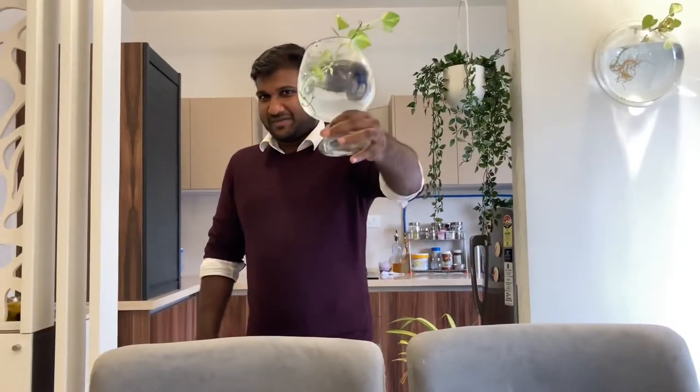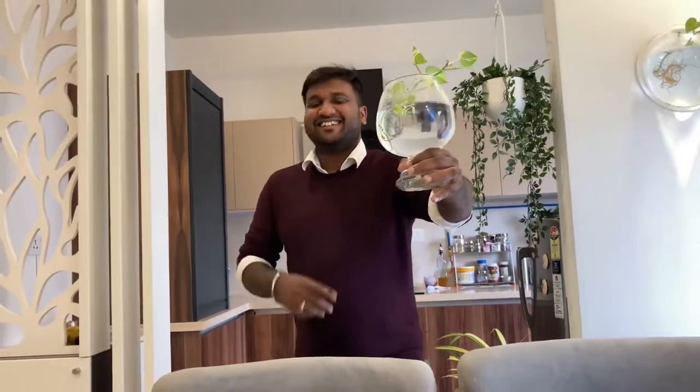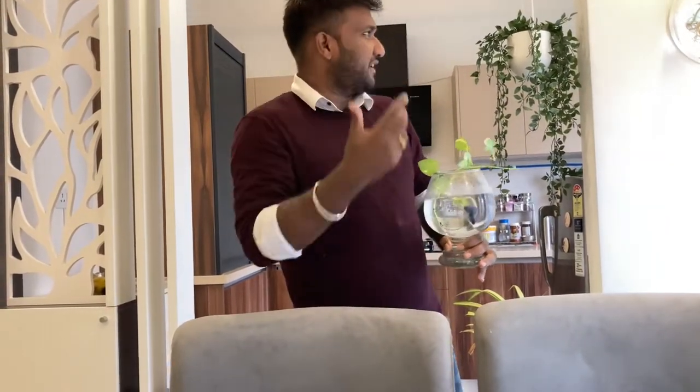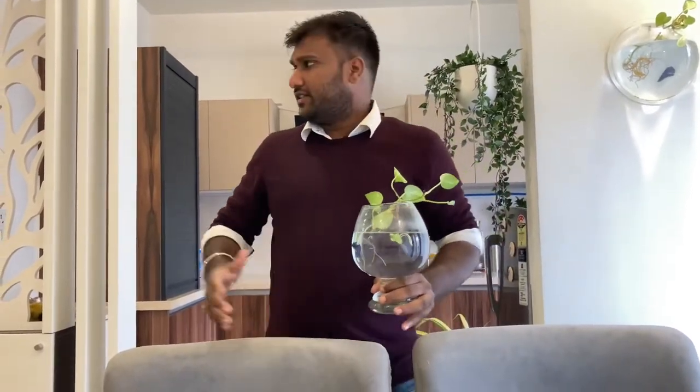Our third product is this one — it's not a wine glass, it's a fish aquarium. I bought it outside and it cost me around 250 rupees. I just placed one money plant and I also bought a fighter fish in the same blue color I like, which cost me around 250 rupees, so total around 500 rupees for this setup. I like this one — you can place it near your TV and it looks very good.